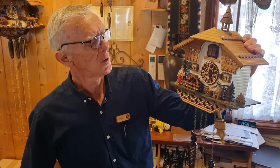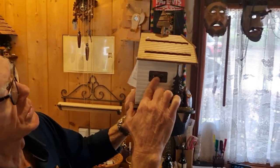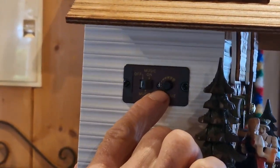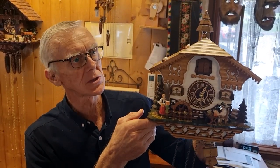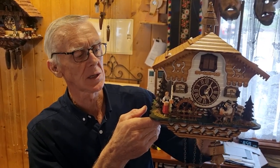Another thing that can happen is the clock is not calling or playing music. There are two things that can happen. On the side here we have an on/off switch — you can check that the switch is in the on position. Also in the middle here we have a tiny little light sensor. The light sensor gives the clock silence during the dark hours of the night, so the clock will call when there's light and it will be silent when there's no light. Sometimes clocks can be hung in areas where there's not enough light to actually activate the sensor.